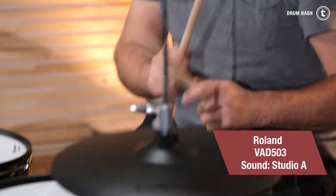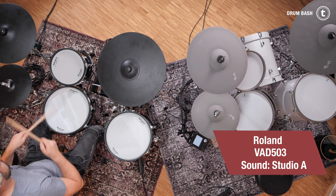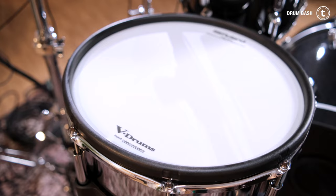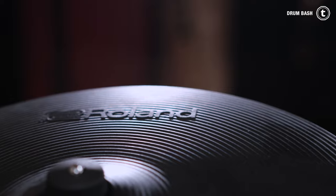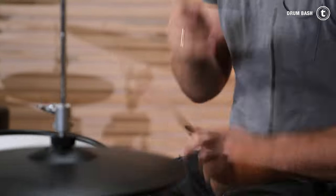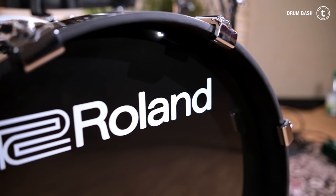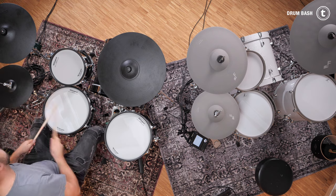First of all, it just feels really great when you have the feeling of sitting behind a real drum kit. That's very important and that counts for both kits. What I really like about the Roland kit is that it has the TD-50 snare pad, which is a digital pad, and the digital ride cymbal also. The bass drum feels very natural, and the hi-hat translation is great when you want to play faster things. The cymbal feels great too, so in general a very great feel.